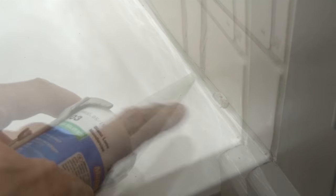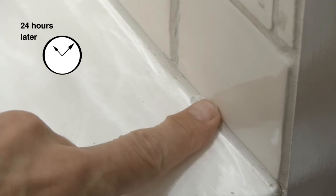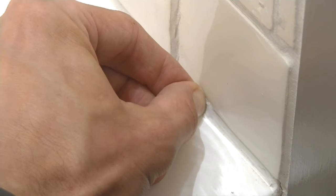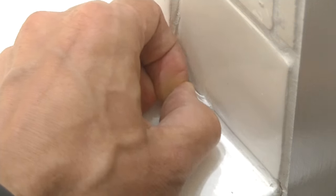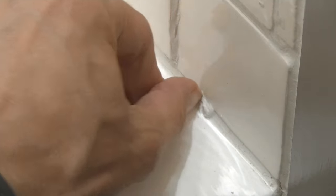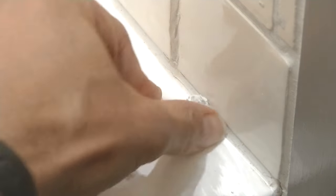Here's what I mean. I was intrigued to know whether you can silicone onto existing silicone, so that's exactly what I've done here. As you can see, the silicone has dried onto the existing silicone, and I'm now going to try to remove it to show you how well it's adhered. And as you can see, we've got a really good bond there.